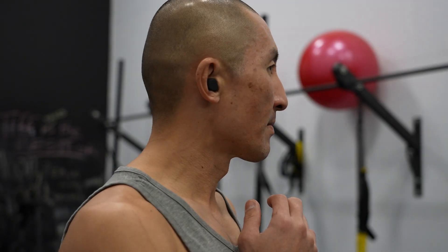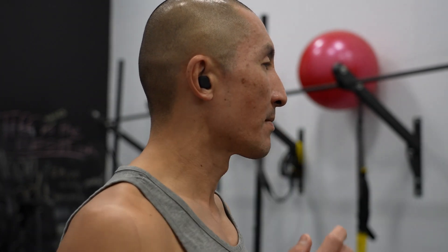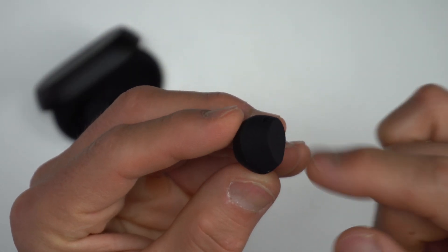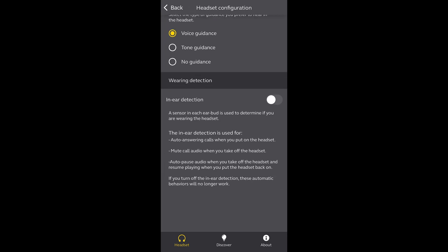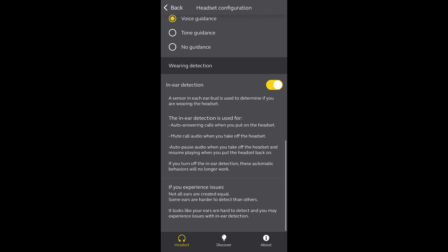Each earbud has a physical button on the outside which you can use to play, pause, or skip tracks, switch between different noise cancellation modes, and even activate a voice assistant. The buttons have a good feel to them — a light touch but not too light to prevent accidental presses. You can also customize the controls in the Jabra Sound Plus app. One feature that was missing from the Beats Studio Buds, which is important to me, is in-ear detection, where it'll automatically pause the music when you remove an earbud from your ear — and thankfully these do have that feature.